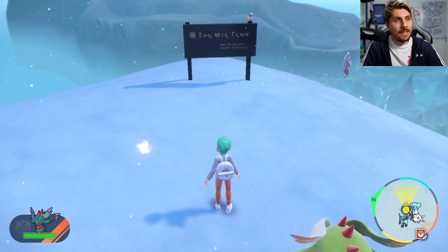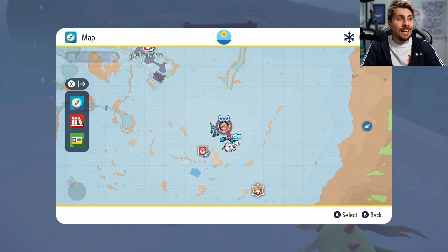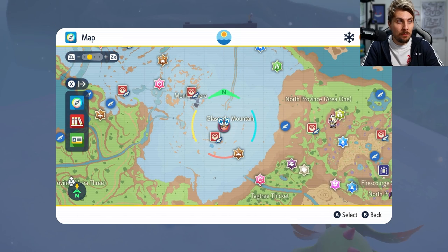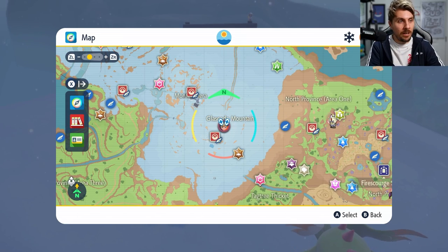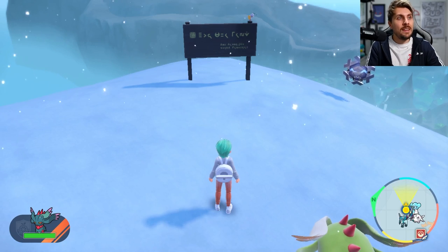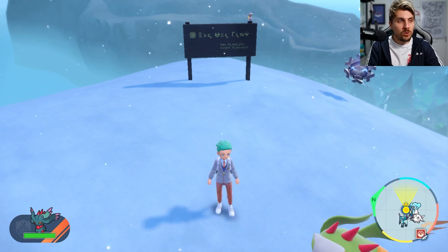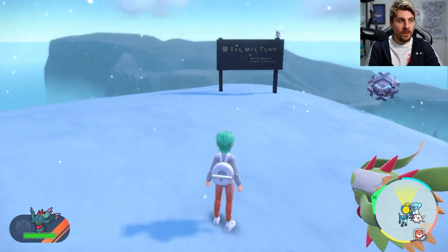In your game, you're going to want to head to Glaceiro Mountain, and it is exactly this spot here. You're going to be right next to the Glaceiro Gym, but you want to take a northeast direction away from the gym until you find this sign. This is the sign that you're going to be wanting to look for. Once you're here, this is the first step of this method.